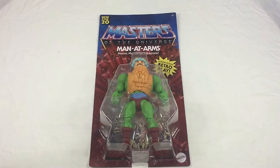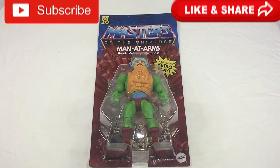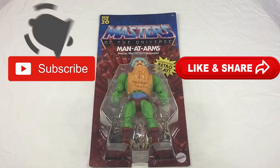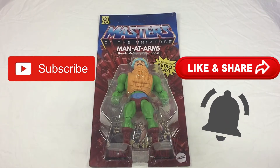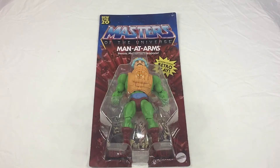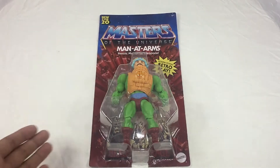Mabuhay, great day guys! Welcome to TSA — Toy Stash in Action — with another toy review. If you're new to the channel, please hit that subscribe button and give this video a thumbs up. Make sure to hit that notification bell to be updated on every new video we have on the channel. Today we're going to be taking a look at the Masters of the Universe Origins Man-At-Arms.